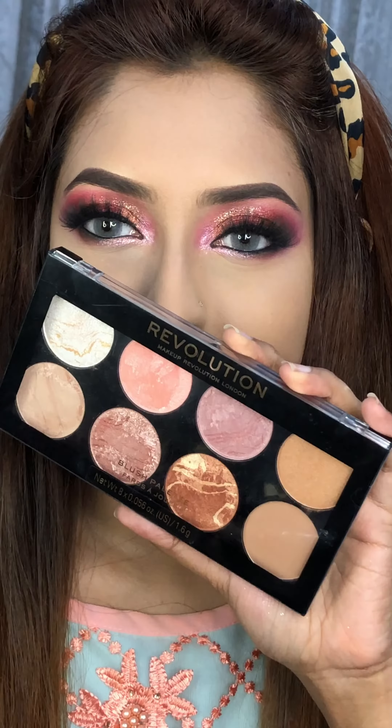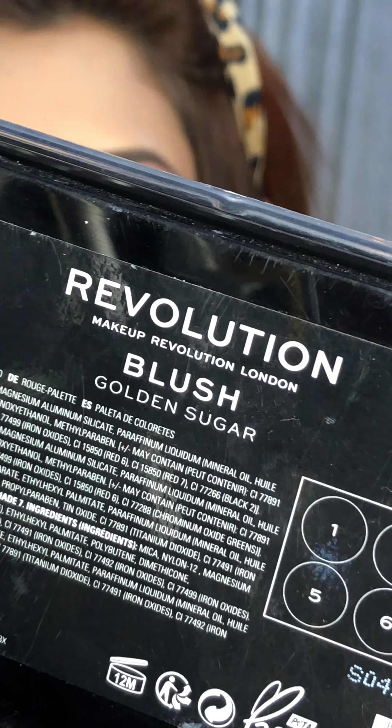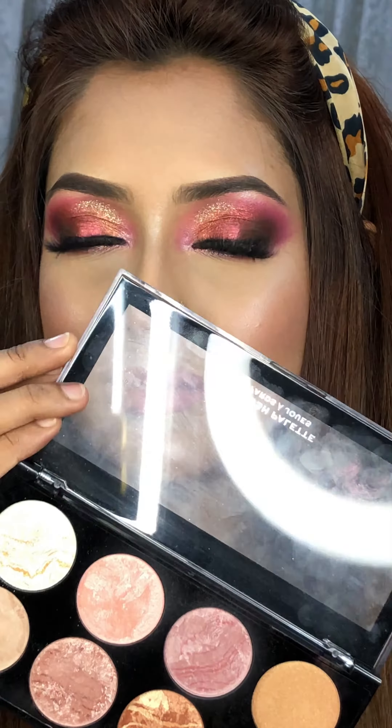Hello everyone! Today I am going to show you how to transform a flat and dull face into a colorful and glowy look, converted using this palette. This palette is a blush palette and the name is Golden Sugar. It has a lot of different colors, including contour and blush.